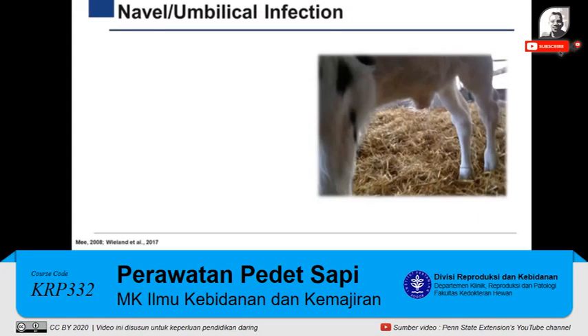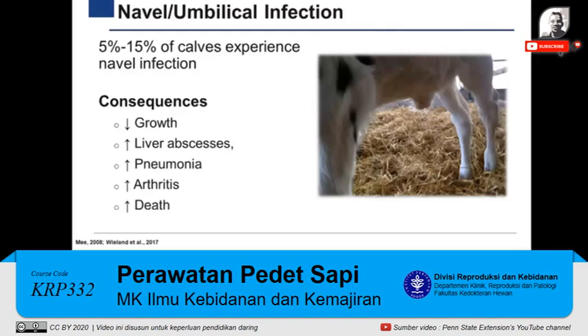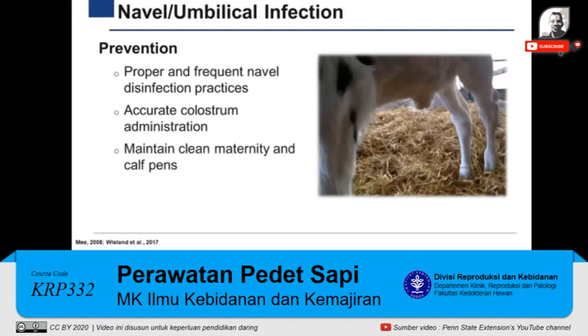When navel disinfection is not properly performed, infection of the navel could occur. Around 5 to 15% of calves experience navel infection on U.S. dairy farms. This disease has severe consequences such as impaired growth, increased risk of liver abscesses, pneumonia, arthritis, and in severe cases, even death. Proper and frequent navel disinfection, accurate colostrum administration, and maintaining clean maternity and calf pens are considered best management practices for preventing this disease in dairy operations.